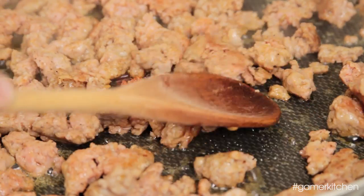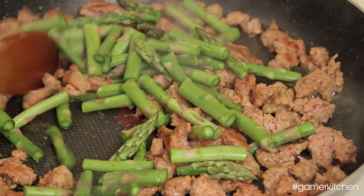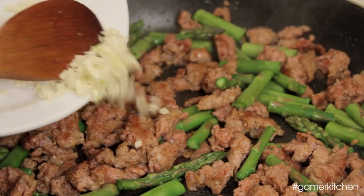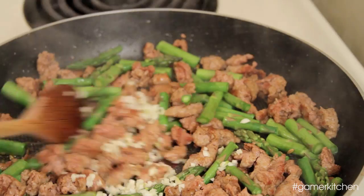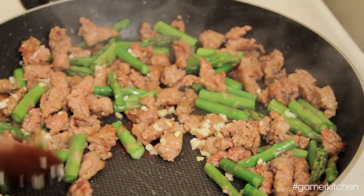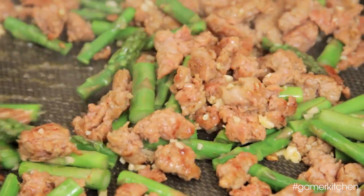Once the sausage is browned, add in the asparagus or the vegetable that you decided to use. Cook for a few minutes until the vegetable is about halfway done, and then add in the minced garlic. Stir for a few more minutes until the garlic smells fragrant. Don't overdo it though, as garlic can burn if cooked for too long. Add a bit of salt or black pepper, and remove from heat while the pasta finishes cooking.